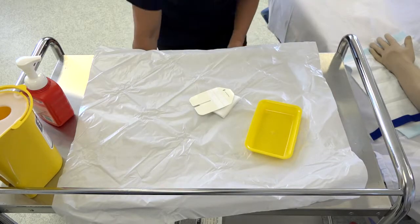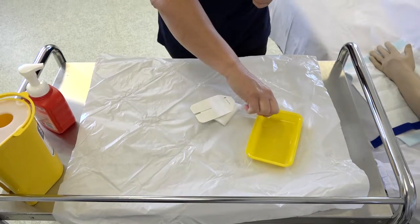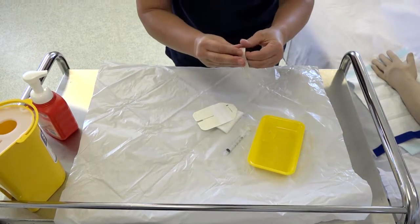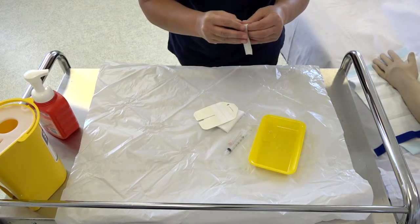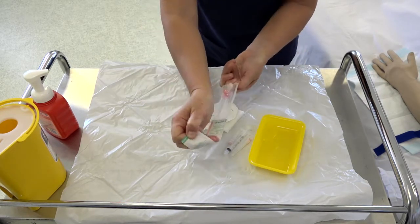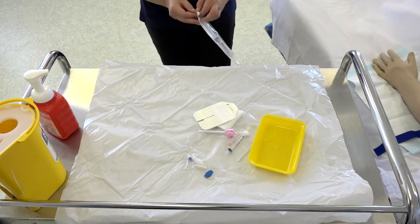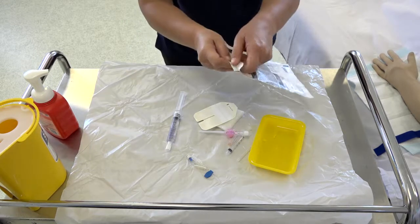Prepare the sterile zone. Pour 1% lignocaine into the yellow dish. Open the 3ml syringe, the 26 gauge needle, the drawing up needle, your cannula, your J-loop, your 10ml prepackaged flush, and your sterile gloves.